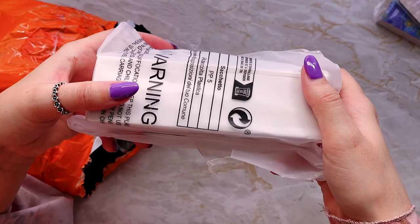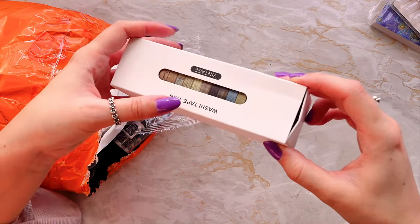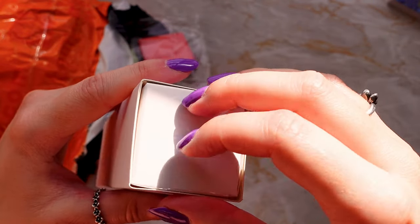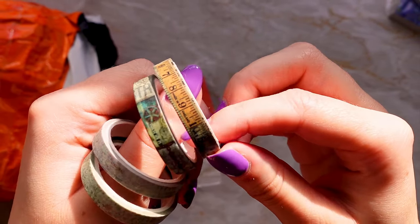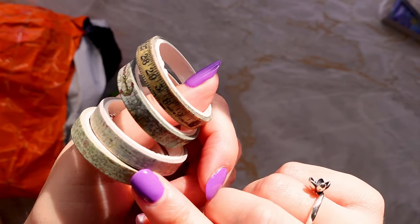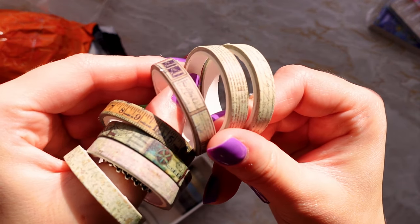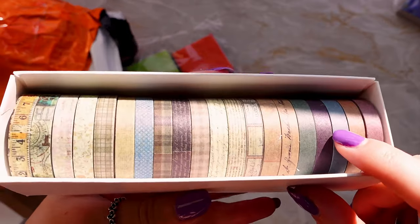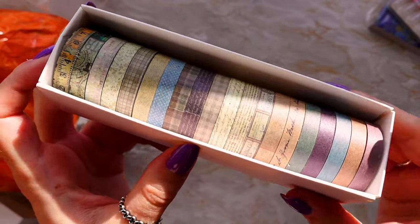Next we've got the mysterious box — I think I know what this is just because they're always packaged in a similar way. Yes, it's washi tape! These are pretty — they're a vintage style. There are some really lovely muted colors and neutral tones. I love both styles for washi tape and journaling, but I feel like this gives you a lot of different options for spreads rather than using really bright colors.